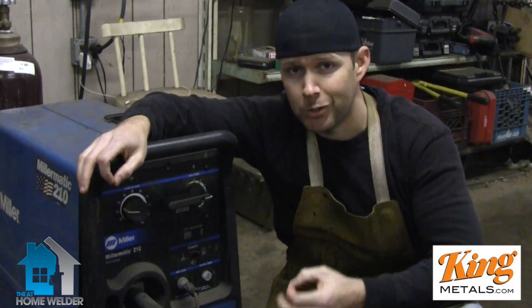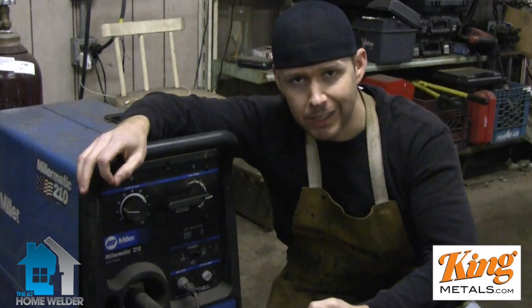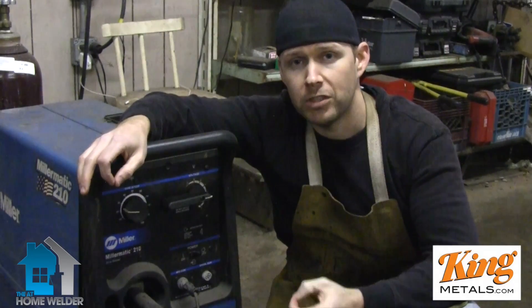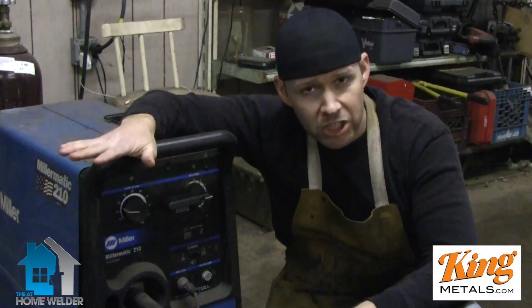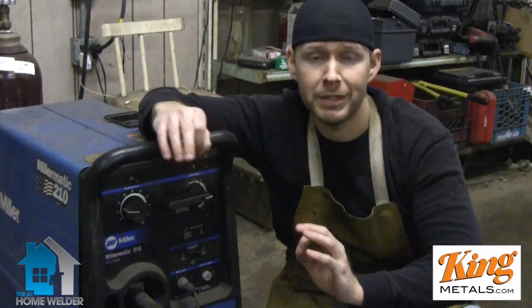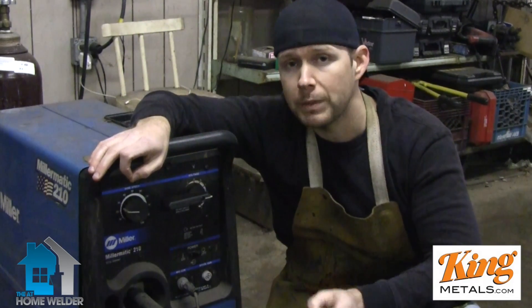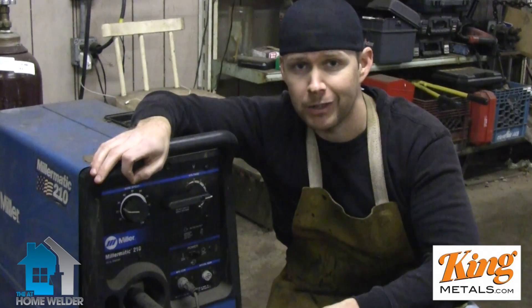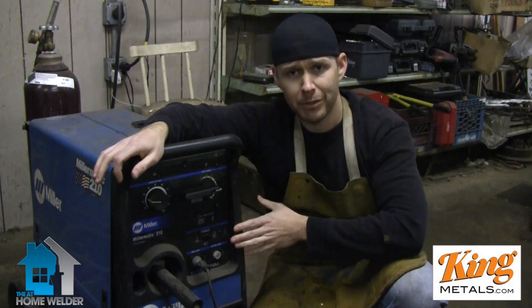What I'm going to show you today is how you can use your ear to listen to how the weld is going, to know if your settings are right or not. This way it doesn't matter what machine you're using or what kind of materials you're using — you will be able to hear whether or not your weld is good, because that sound is going to be the same no matter what you're doing.